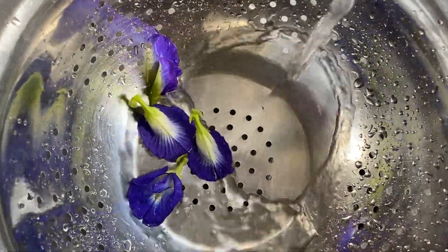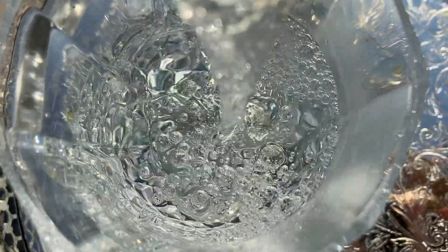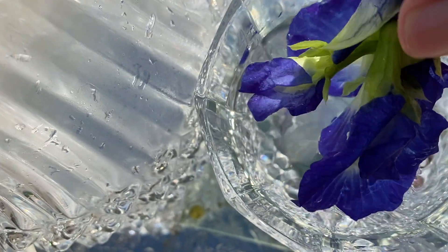Wash the flowers. Cut the lemon. Pour warm water into a glass. Put the tulang flowers into the water.